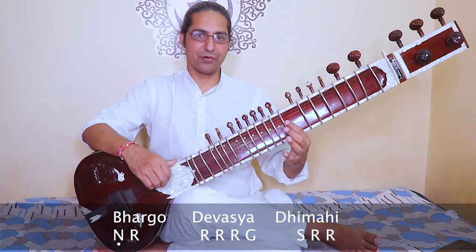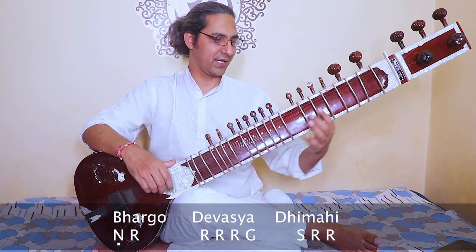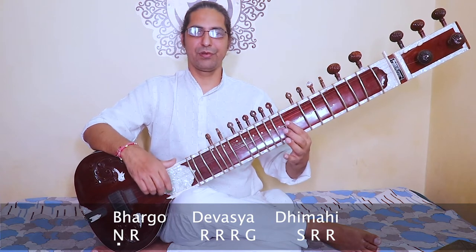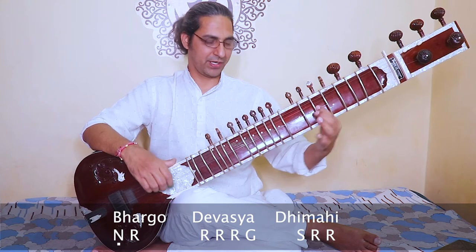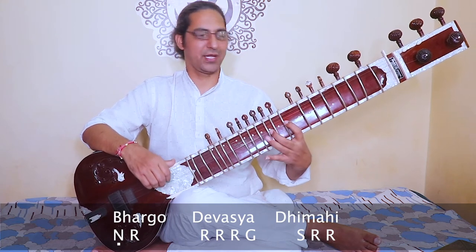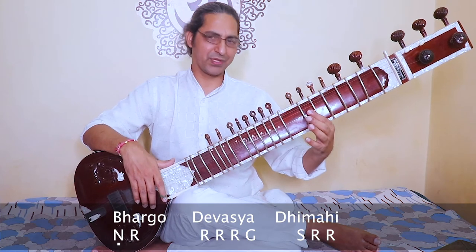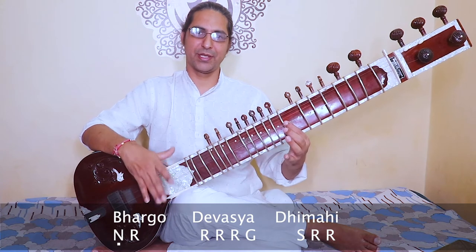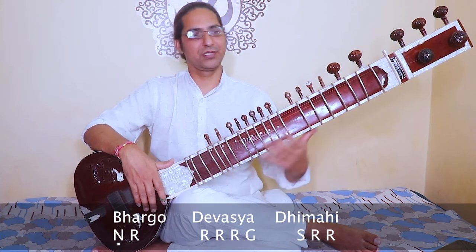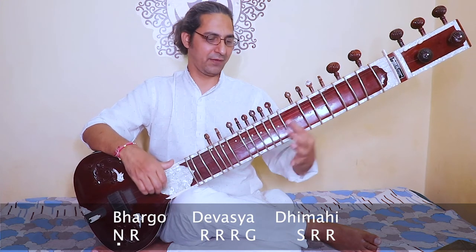Third phrase: bhargo devasya dhimahi. Check again — bhargo devasya dhimahi. Sometimes people use from the Sa. Bhargo devasya dhimahi. And some people use the Ni — bhargo devasya dhimahi. Both work; you can choose either one.